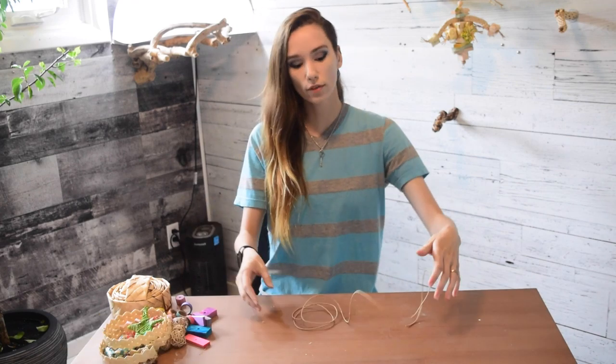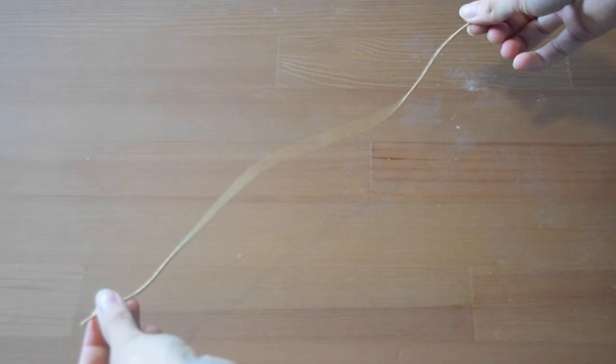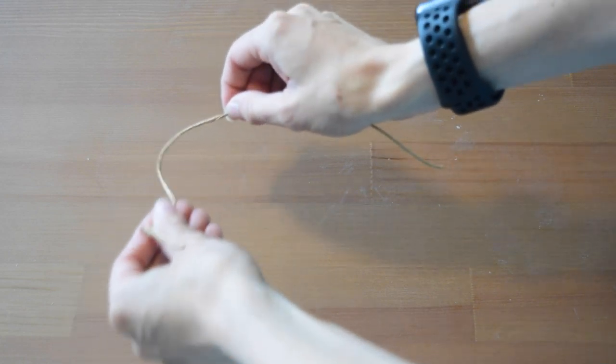To get started, the first thing you're going to need is some string. You can use whatever kind you like — sisal, hemp. I'm using paper cording because it's really smooth. If I'm going to be wearing this around my neck, I don't like sisal because it's quite scratchy. Paper cording is still quite strong even though it's thin, it'll hold up to chewing, and it's smooth so it won't scratch or irritate my skin when I'm wearing the toy necklace.